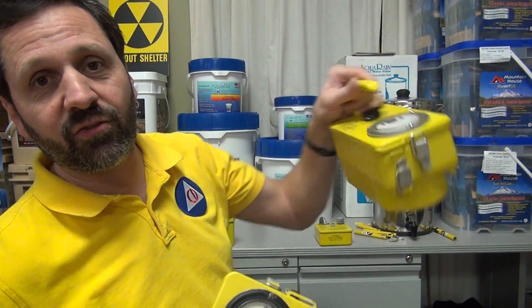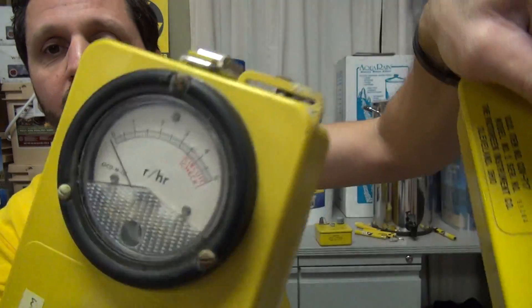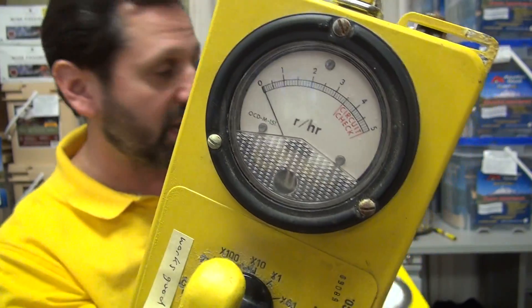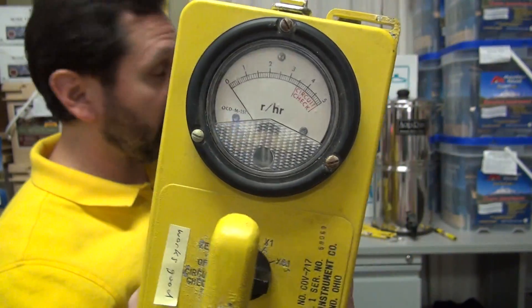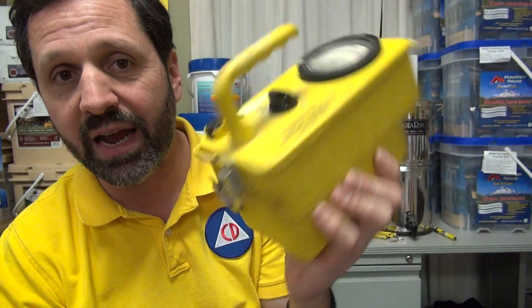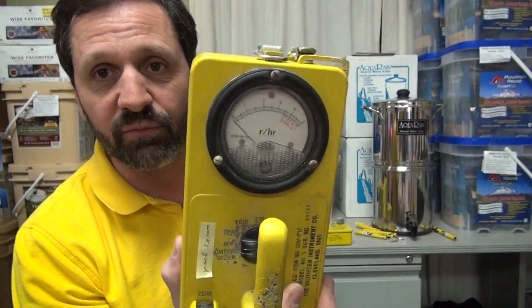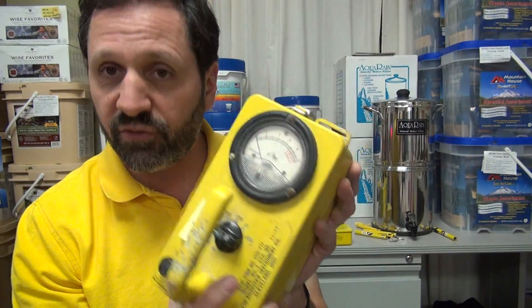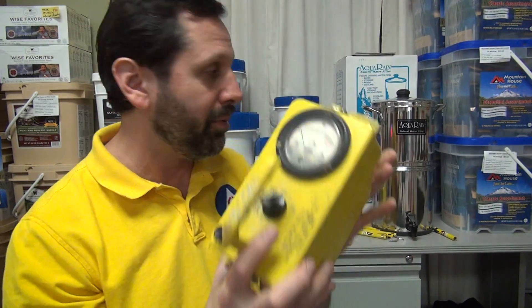If you have one with a flat metal rim instead of that radiused metal, it probably still works. If you have one with the raised edge, there's a very good chance it might not work — and these are already over 50 years old. This was made in 1964, the last model made for civil defense. If it has that raised edge and is not responding at all, that's probably your problem.